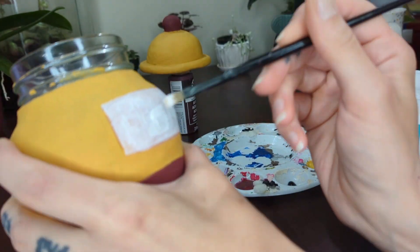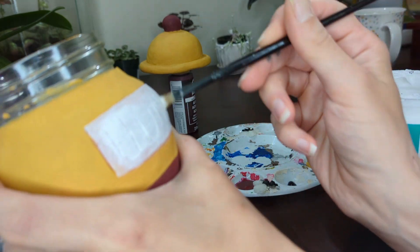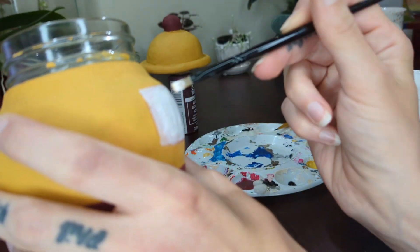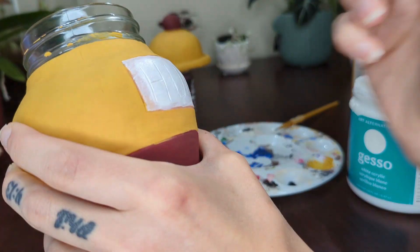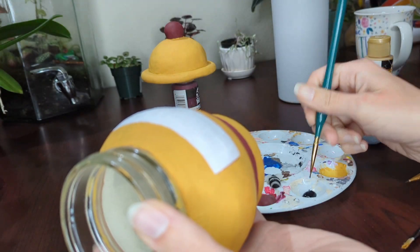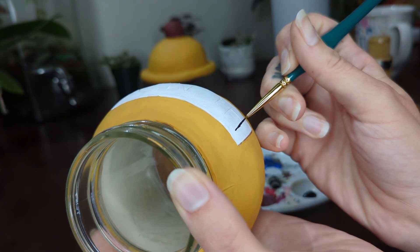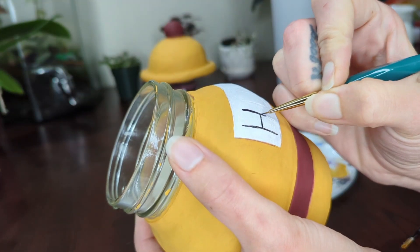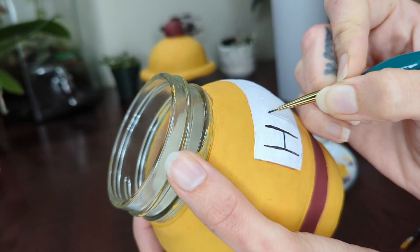I forgot to video the first layer of white, so here's the second one. I'm using gesso as my white paint because my actual white paint really sucks, so I still had to do about four layers of white gesso. Then I use a fine-tip paintbrush and black paint to go over all of those lines that I created with the needle tool.